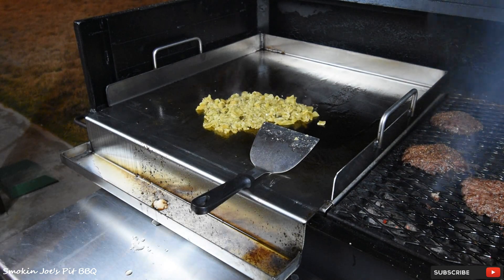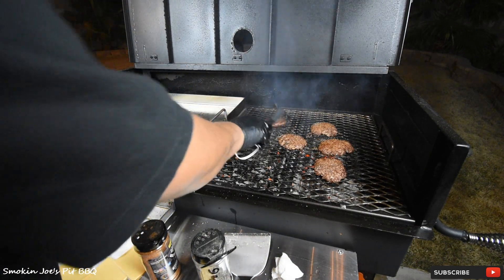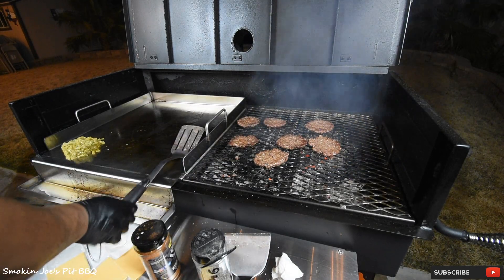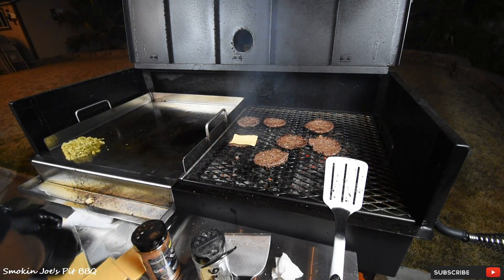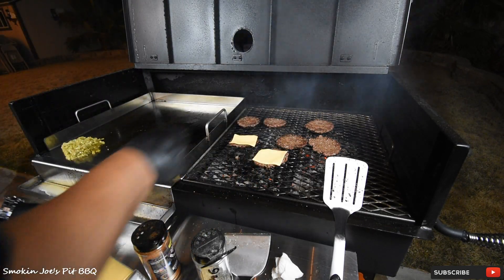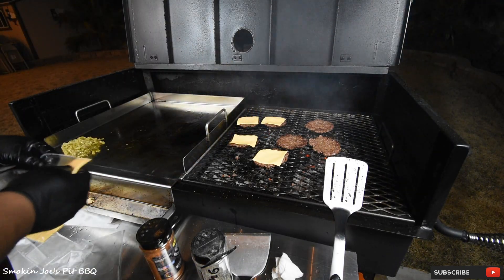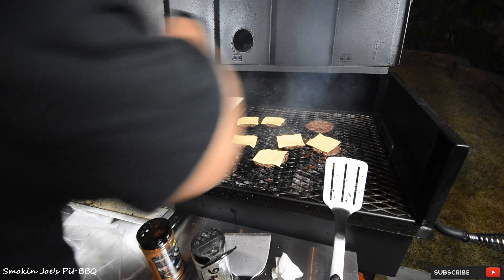Let's flip the burgers one more time. We like our burgers well done — I know a lot of you guys could eat a burger medium rare, but not us. Steaks are a different story, but burgers we like them well done. So let's put some cheese on there and get that to melt, and I'm gonna put some mayo on the buns and toast them. This is something a few of you guys recommended — put some mayonnaise on the bread and toast it that way, so I'm gonna try that.